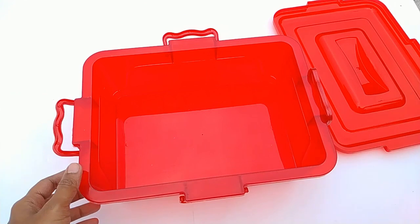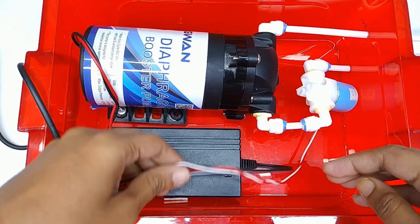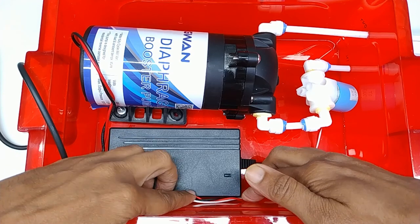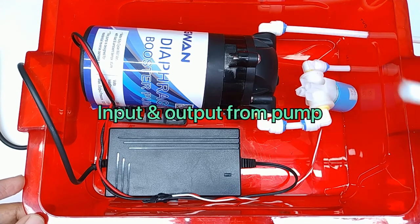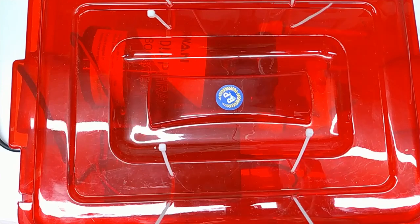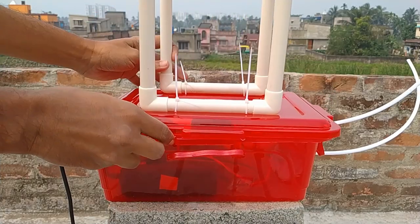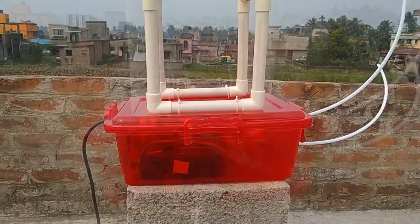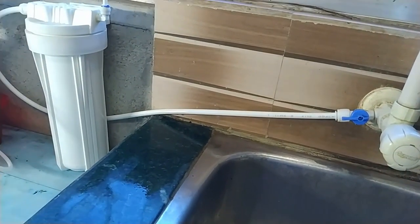I used a plastic box for the pump and SMPS. 24 volt DC power is connected to the pump and solenoid valve. I am not using a float valve for auto cutoff, so the connection is very easy. I made a cubic structure with PVC pipe for keeping all filters and cartridges. Now it is ready. I have connected its input line to a tap water source.